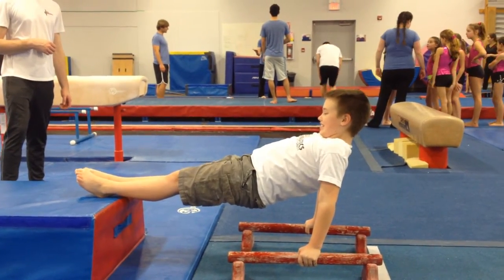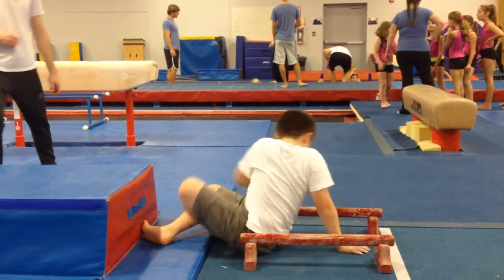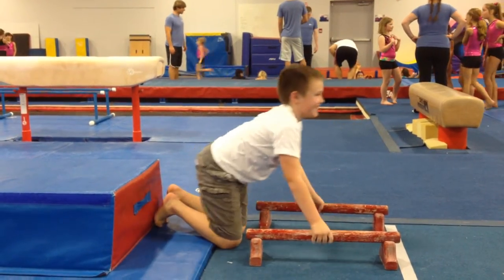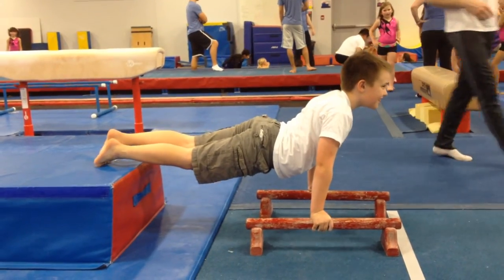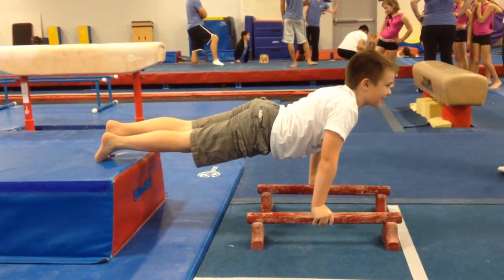And now let's see the front support. Lean forward just a little bit. And tummy in. Tummy in. Very good.